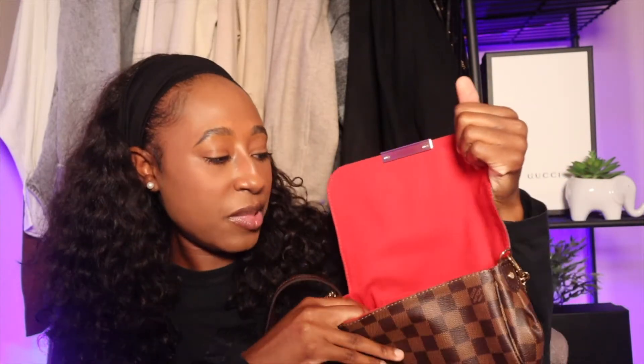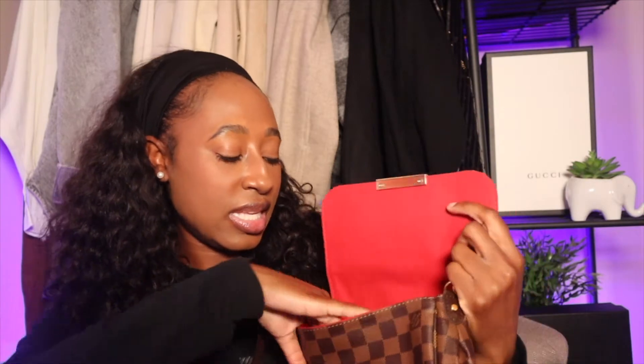With the Damier Ebene bag you have the beautiful cherry-red lined interior that all Damier Ebene bags come with, unless you get a Neverfull with the rose pink. The inside is still in really great condition and I've had it since 2018. It has a back pocket, and this bag can be worn in several different ways — as a crossbody, a shoulder bag, or a clutch.